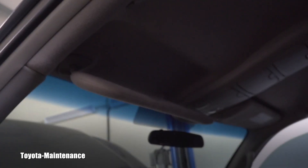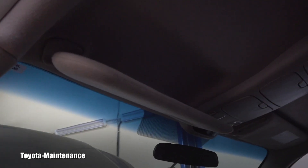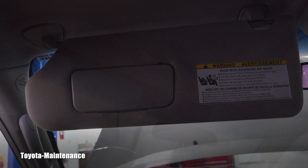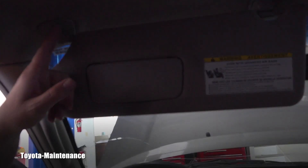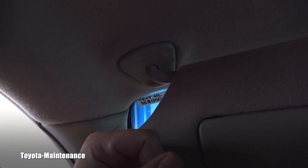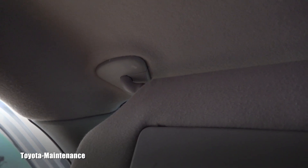Here we go — how do you remove this unit? Arguably the best way to deal with this is to put it in the position where it's hanging down like this. There is a plastic cover here which is covering the screws.